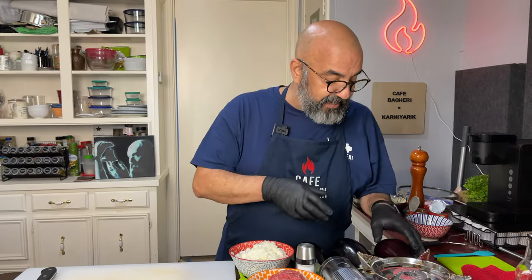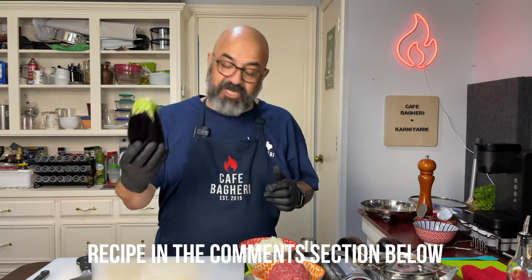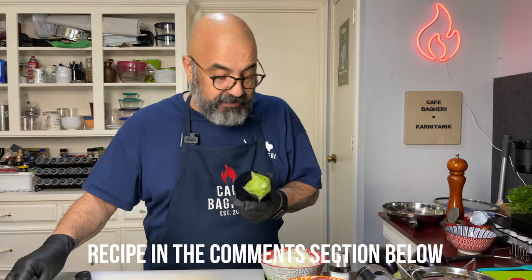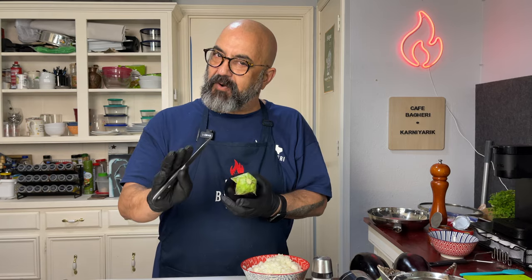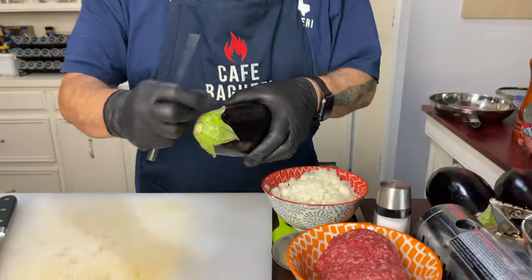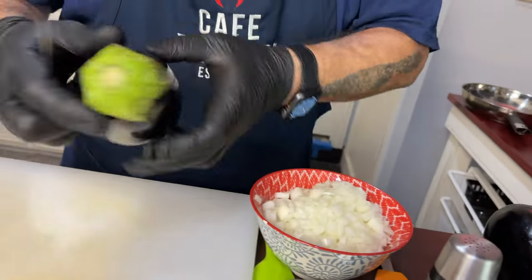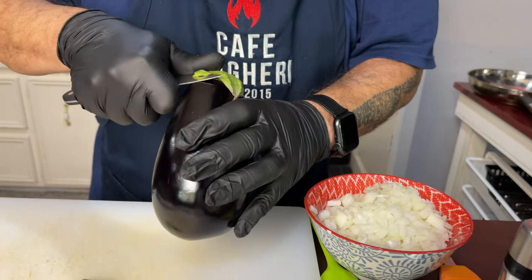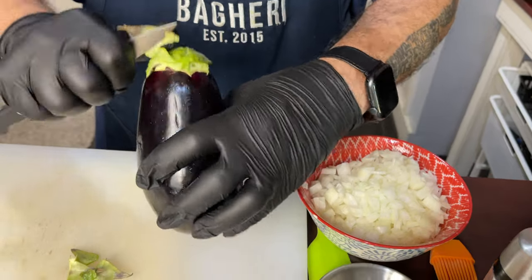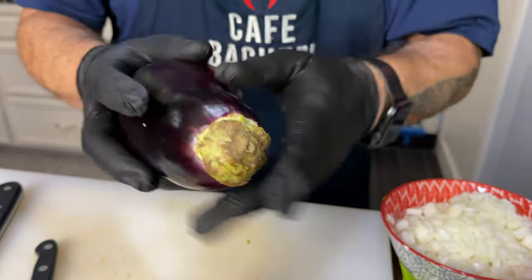Let's start by preparing our eggplants, also called aubergines. I have three large eggplants and we're going to cut them in half — each one feeds two people. You can use Chinese or Japanese eggplants, but these are my preferred ones because the portion is just perfect. Start by removing the green cap on the stem side — cut a ring around and remove those little triangular leaf shapes coming down from the stem. You can leave a little bit of the green cap on, as it helps hold the half eggplant together later.